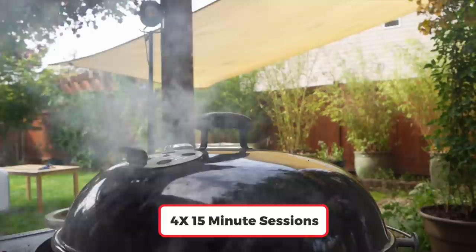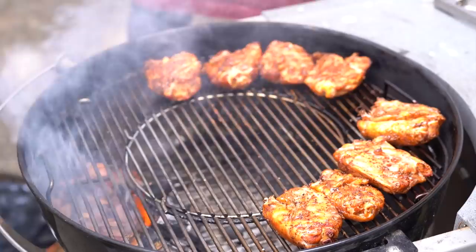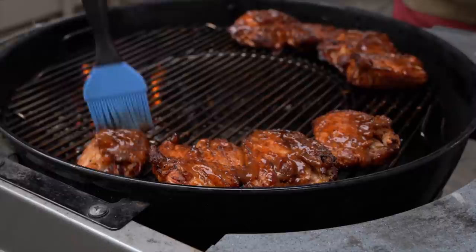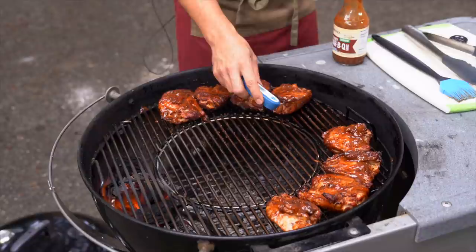Repeat this process of letting it sit in the smoke for 15 minutes. On the third interval, flip it over skin side down. On the fourth interval, apply some barbecue sauce before returning the cover for the last 15-minute session. Check the internal temperature of the chicken — if it's anywhere from 155 to 165 degrees, you're good. Even though one piece was at the right temperature, the bigger ones were a little undercooked, so that last 15-minute session is very important.